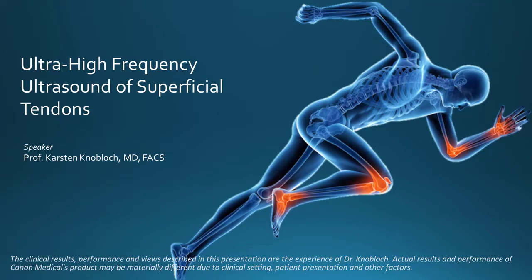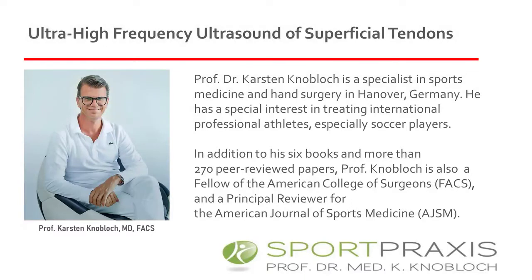Welcome to a short presentation about the utilization of ultra-high frequency ultrasound of superficial tendons. Canon is pleased to welcome Professor Karsten Knobloch. Dr. Knobloch is uniquely qualified to present his experience to you as he is the owner of a specialty tendon therapy and hand surgery practice with focus on treating professional international athletes.